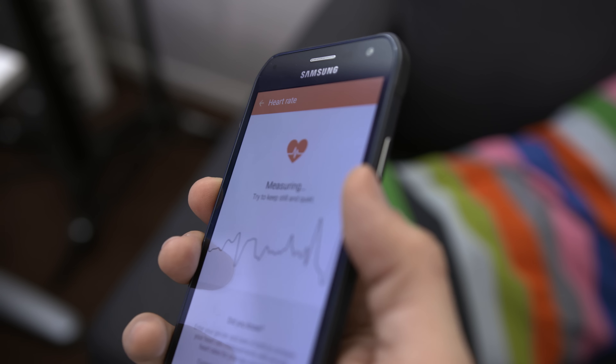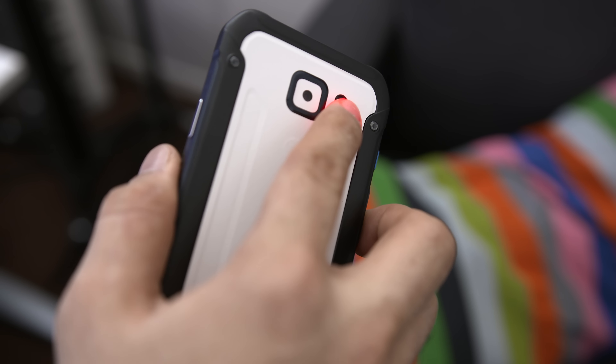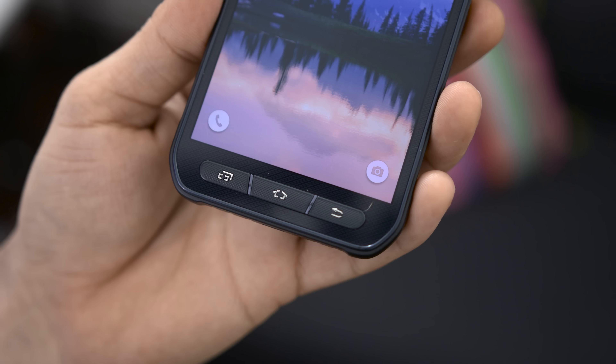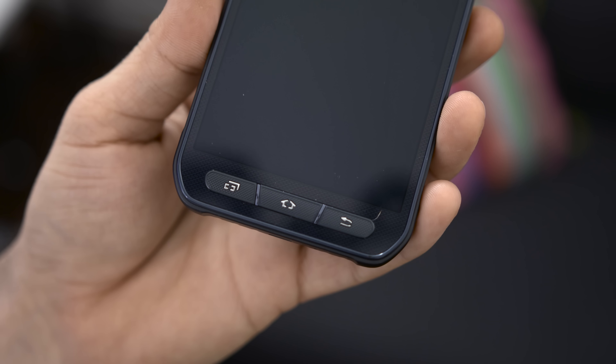The back side is home to the same 16 megapixel camera, LED flash, and heart rate sensor as found on the Galaxy S6, but there's also a rear-facing speaker towards the bottom half as well.